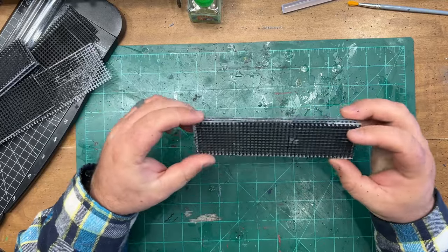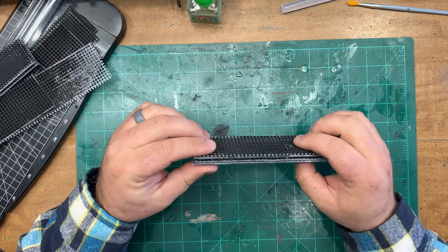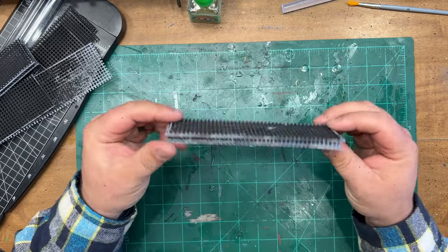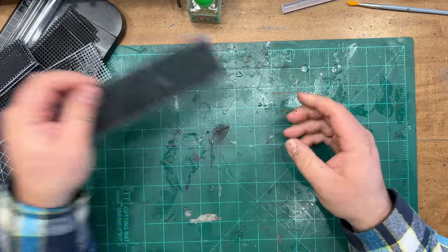This is what it's going to look like before it's primed. And because it's a grid, all I did was put one square in the middle and left the little nubs along the outside and super glued it together. So let me show you how to make these.